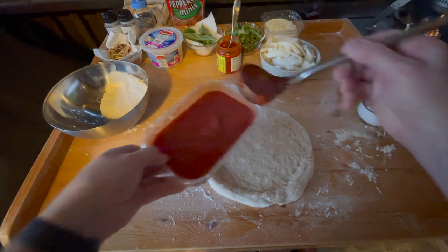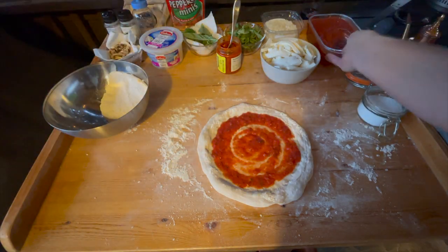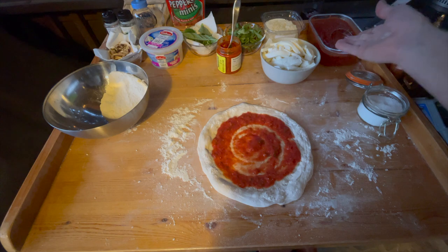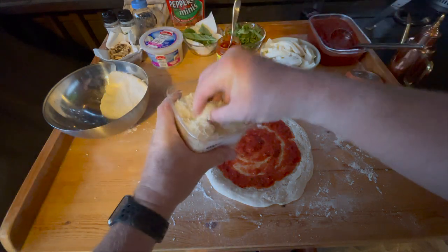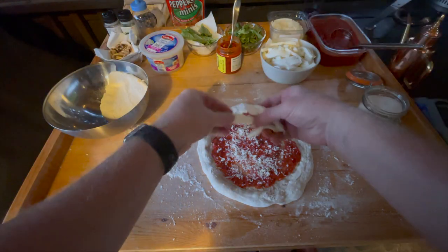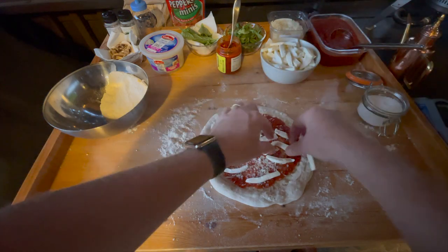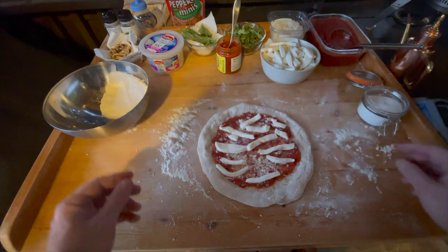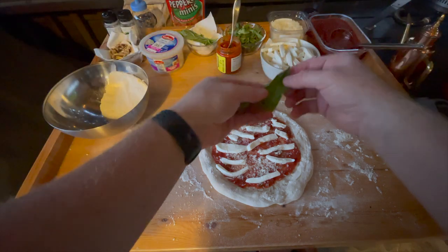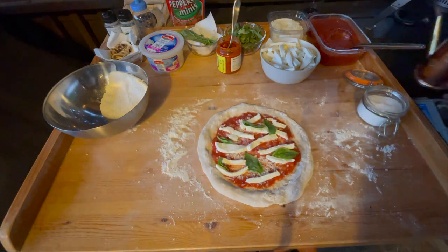I'm going to do a margherita pizza first. This is fresh-made San Marzano tomato sauce. I like to do a little sprinkle of sea salt — I didn't put a lot of salt in it and I tasted it, so I'm just going to put a little sprinkle on there. Usually you can do that with the sauce. I'm using a little Parmesan cheese, freshly grated — that adds a little bit of salt too. I'm going to do some mozzarella, some fresh mozzarella cheese. And just a little basil and a little drizzle of olive oil.